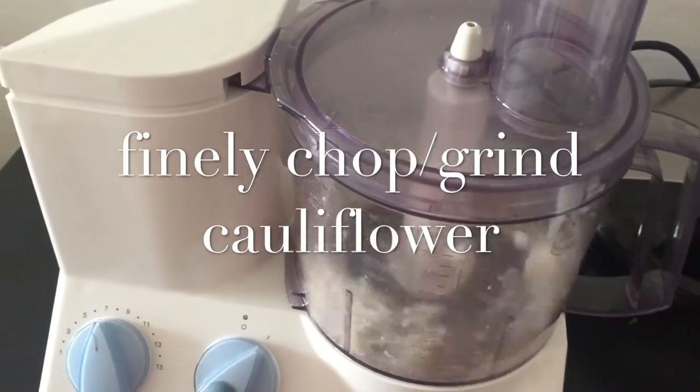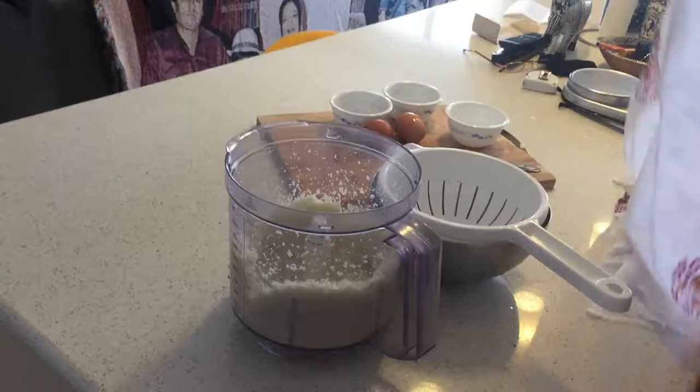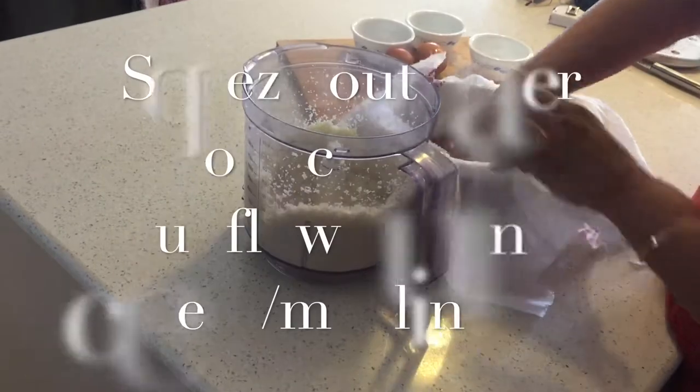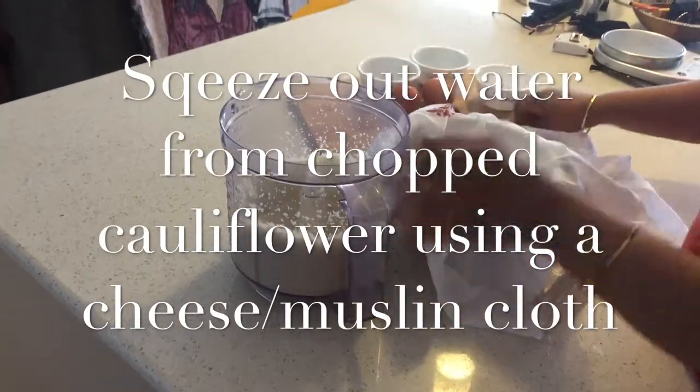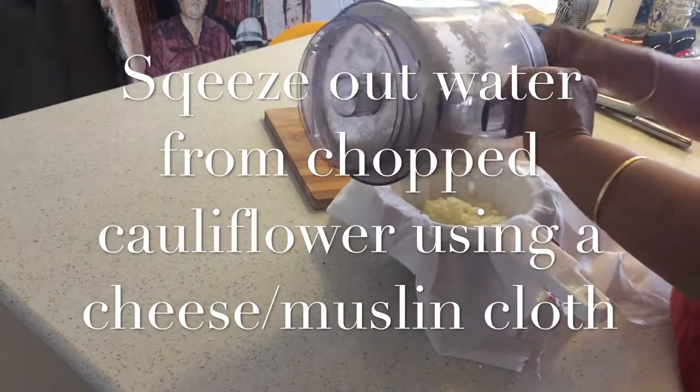To start off, chop the cauliflower very fine in a mixer or a chopper. The next step is to drain out all the water from the chopped cauliflower using a cheesecloth or muslin cloth.